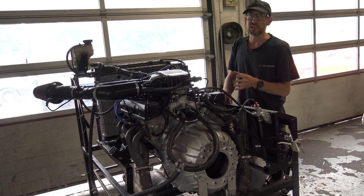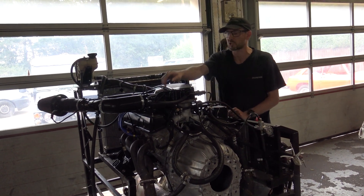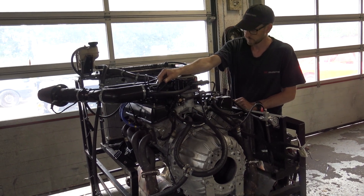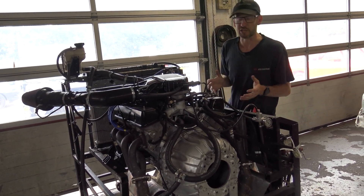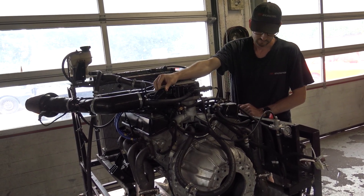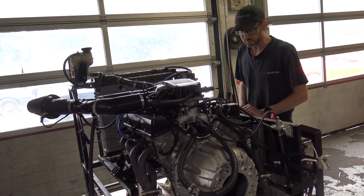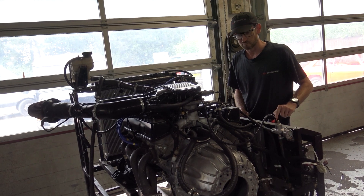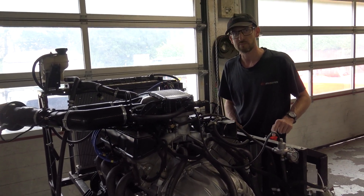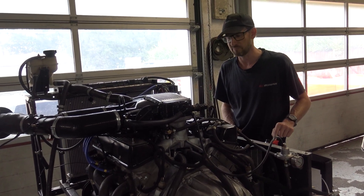Let's go back into the SD1 with a manual gearbox. I reckon it'll make her fairly lively. Do we do the noisy version? Don't we always? Yeah, here we go then.